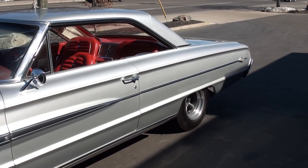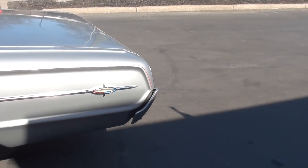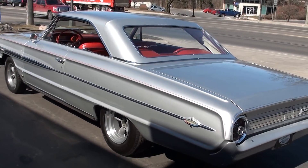It's got the drag light package — the old factory lightweight race cars that they used to build out of the factory. It's got the fiberglass super stock hood, deck lid, bumpers, and front fenders.